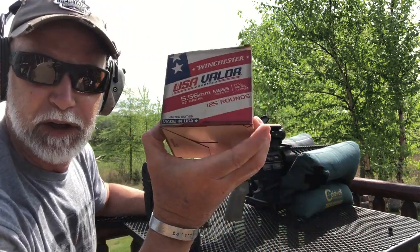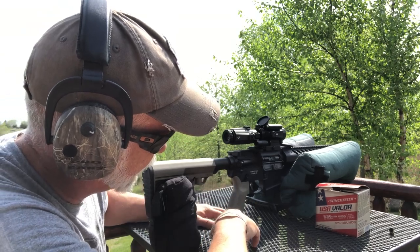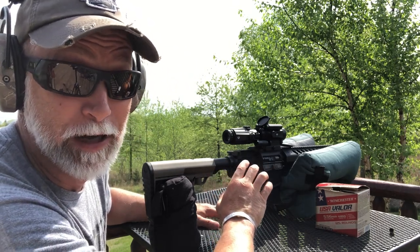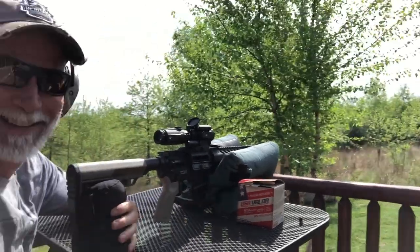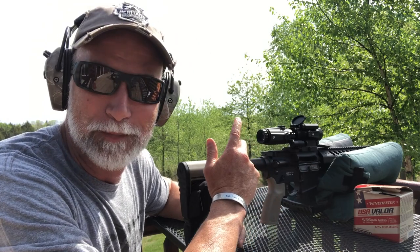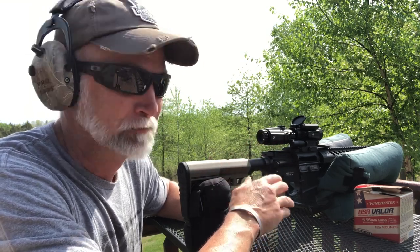Let's get this zeroed at 50 yards. I'm using the Winchester green tip — special thanks to Winchester for providing the ammo for this review. I've got this on an SBR lower so I don't have to mess with the whole brace thing, and a TriggerTech trigger in there that is really nice — that's going to maximize our accuracy as far as the trigger goes. I must have zeroed this and forgot. We've had some really bad weather here this spring. Anyway, let me just show you the group I got.